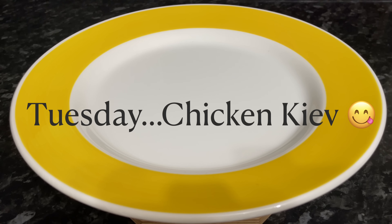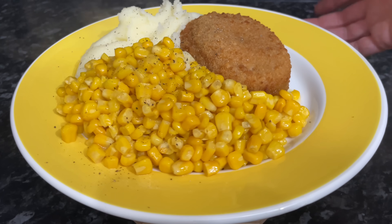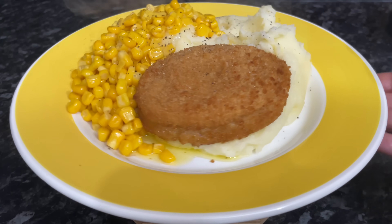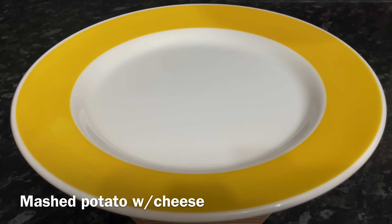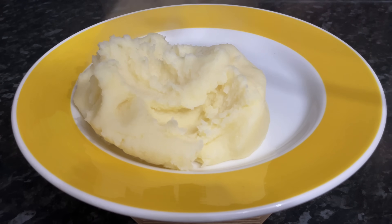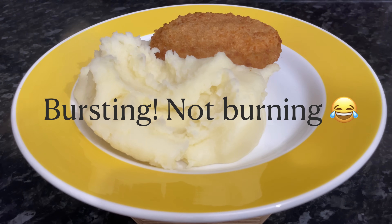Moving on to Tuesday, we had very simple chicken kievs — these were from Aldi. Me and Mr. What's for Tea had these. We had some buttered sweet corn on the side and some creamy mashed potato as well. Although this looks really beige, it's lovely because the inside of that wee chicken thing is filled with garlic and butter, and when it is pierced it floods out. That's the creamy mashed potato on the side and the wee chicken kiev as well.